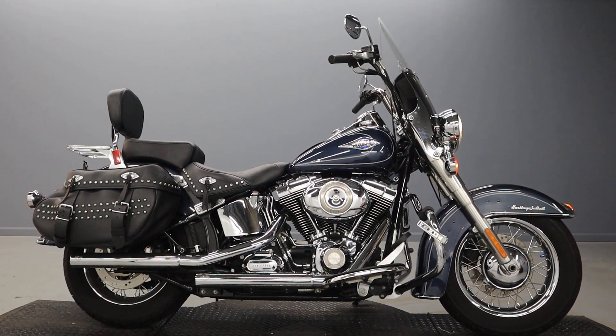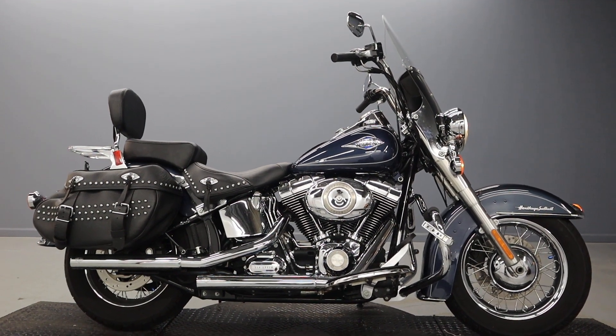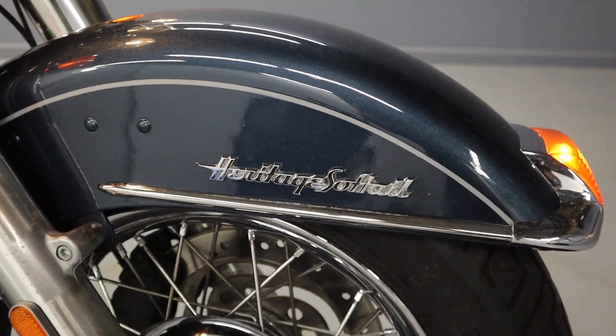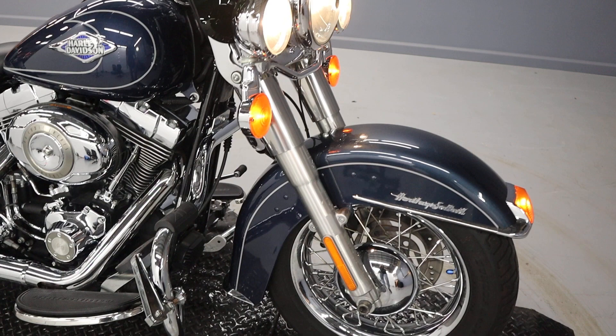Welcome back to the channel. We have here today an FLSTC from 2009. It's a Heritage Softail in a dark blue pearl, with spoked rims, Brembo brakes, and passing lights.